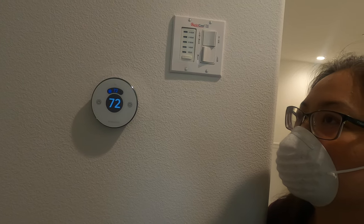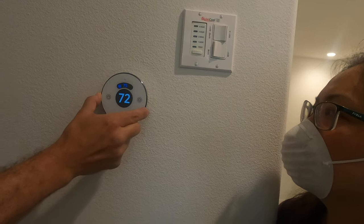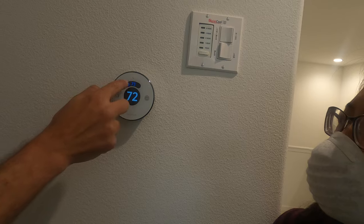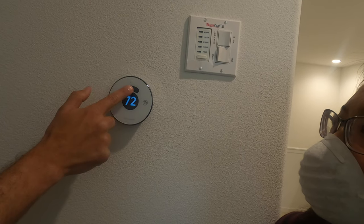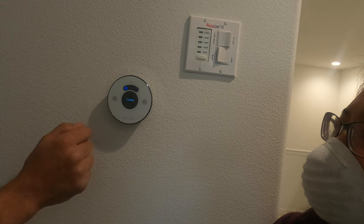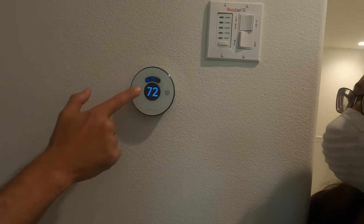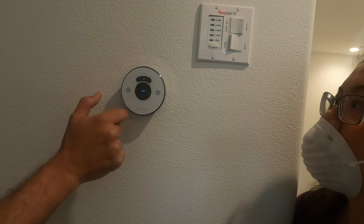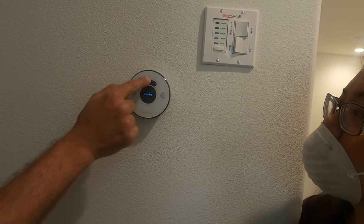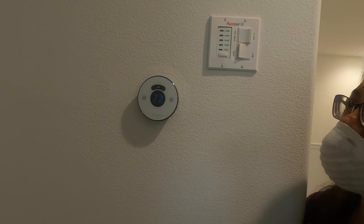I simply adjust the knob to change the temperature that I want. To turn off the air conditioner, this little curved black screen — I kind of press that, sometimes I double tap it. It'll time out if I don't select what I want — there, it just timed out, back to the original screen. Off, heat, air conditioner: snowflake for air conditioner, sun for heat, and off.